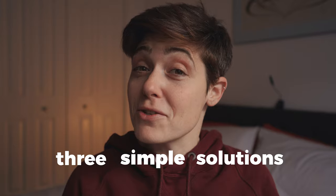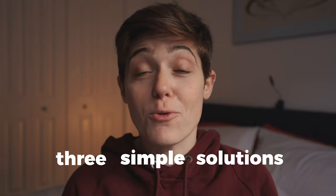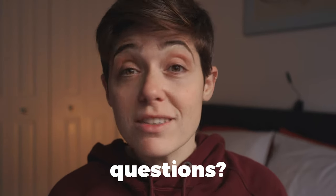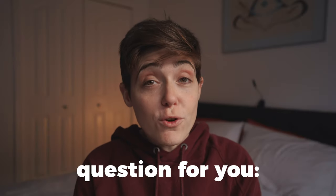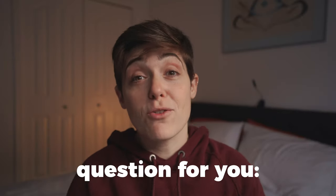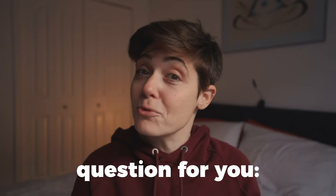So there you go. Three simple, potentially free lighting solutions that you can do right here in your own home. If you have any questions, please let me know down below in the comments. And I've actually got a question for you — where do you plan on filming your next video now that you have this new lighting knowledge? Lastly, don't forget, everything that I mentioned in this video will be linked down below in the description, and that is all I have for you today, so I will see you in the next episode.